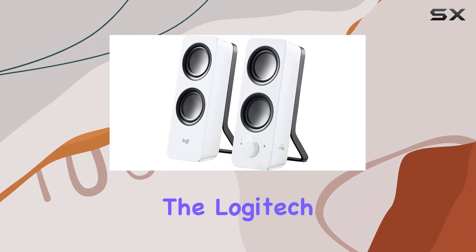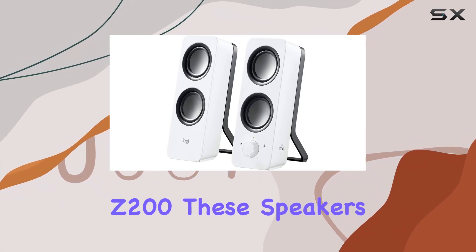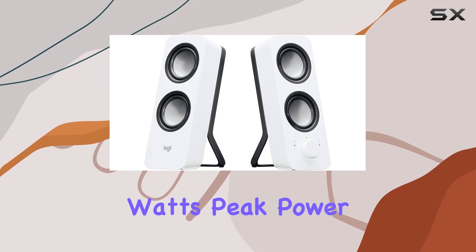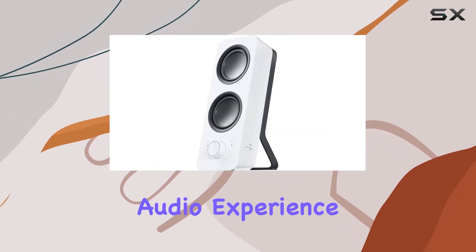Today, we're diving into the Logitech Multimedia Speaker Z200. These speakers boast rich stereo sound with 10 watts peak power, delivering a room-filling audio experience.